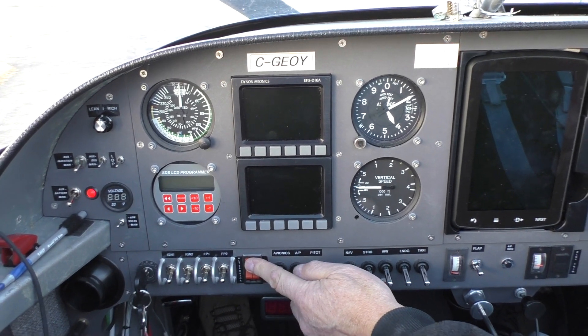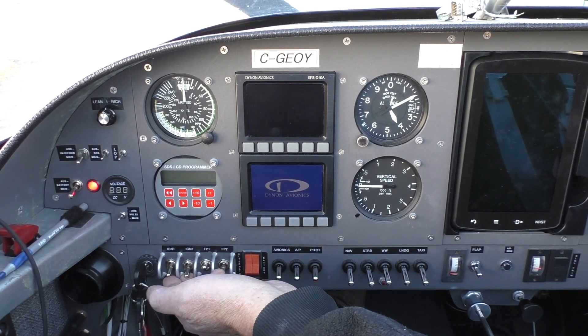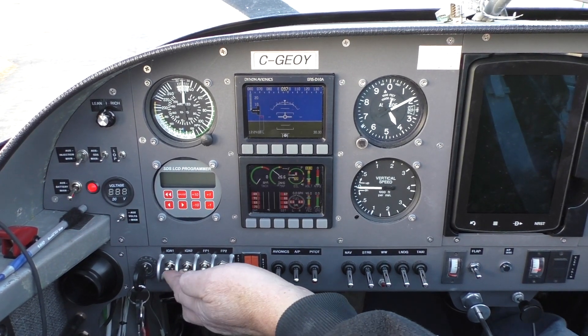Normal start: master's on, fuel pump, two coils, brakes.